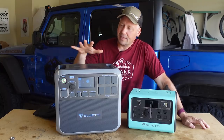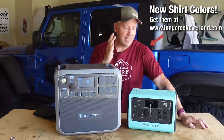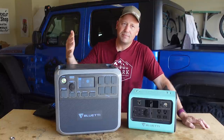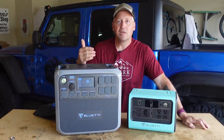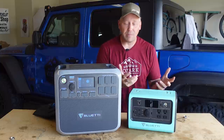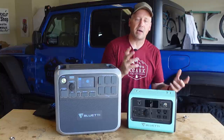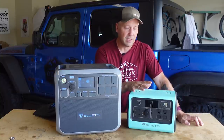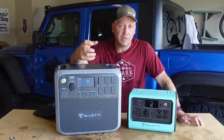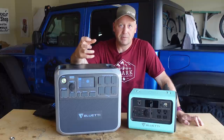In looking at power stations, you've got to evaluate what your power needs are based on how much space you've got and how long you're going to need it. Those answers will help you determine: do you just need a little 300-watt one to keep a phone charged at night while camping? Do you need something like this to keep a fridge running for a couple days while overlanding or car camping? Or do you need something like this for serious off-grid power or home emergency preparedness situations?